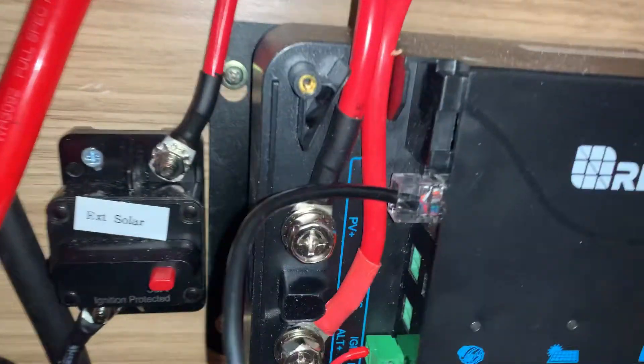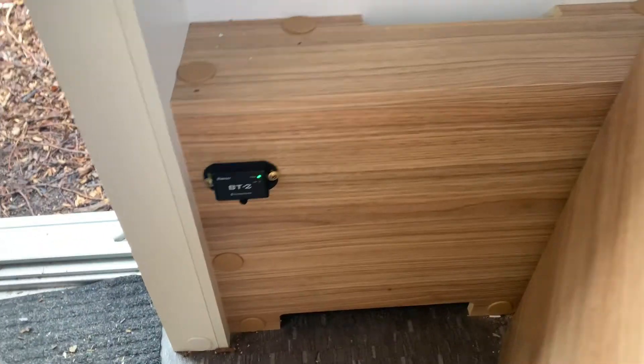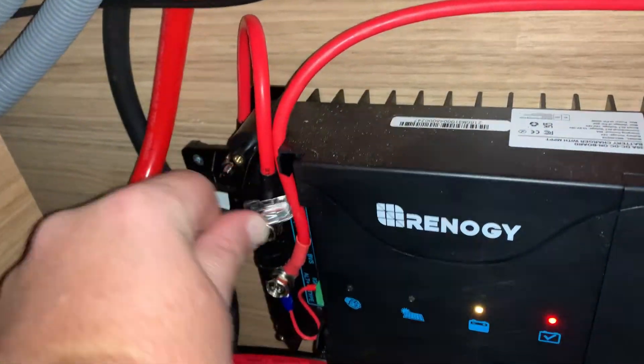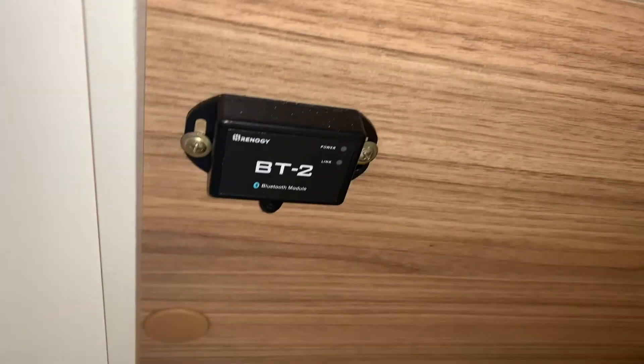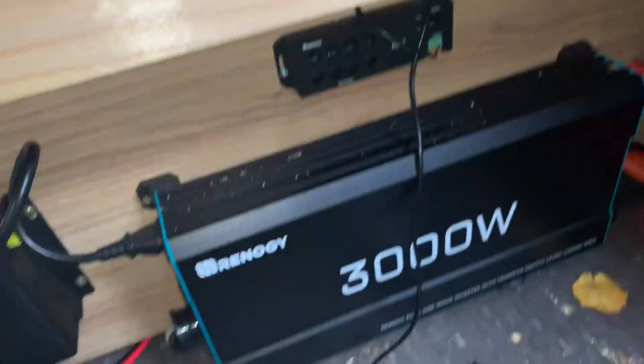During testing of the communications hub, you'll see the BT2 is on when it's plugged into the DC-to-DC converter — that's fine, it works. You can see the green power light. But when I unplug it from the DC-to-DC converter and put it into the communications hub, it's dead — no green light, the BT2 doesn't boot up.